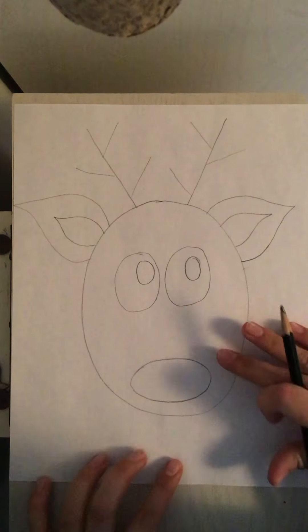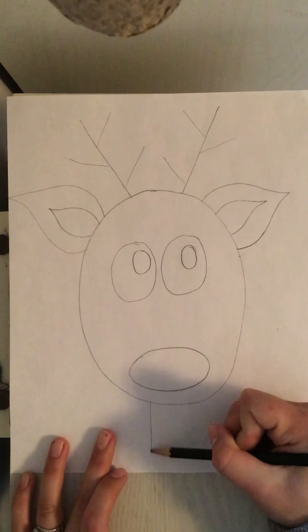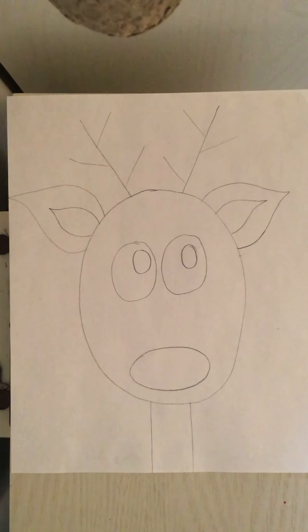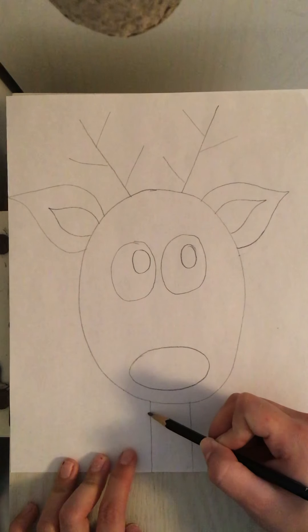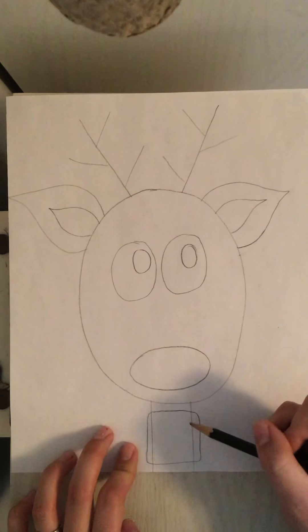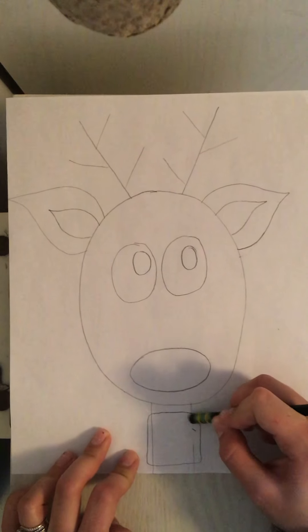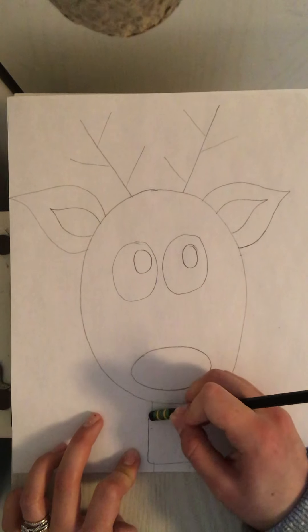The last part that I'm going to draw is down at the bottom — the neck. For the neck I'm just going to draw two straight lines. But we don't want his neck to get cold, so I'm going to add a scarf. To add a scarf I am going to do a square shape on top of the neck. Then I'm going to use the eraser on my pencil and erase the neck lines from the inside of the scarf.